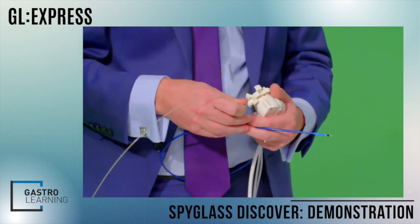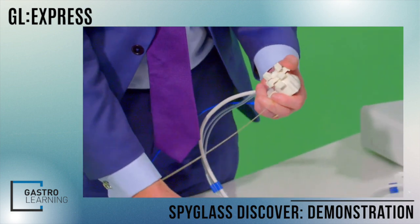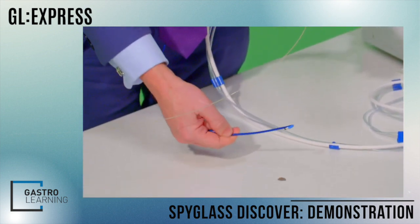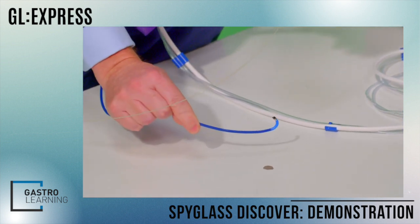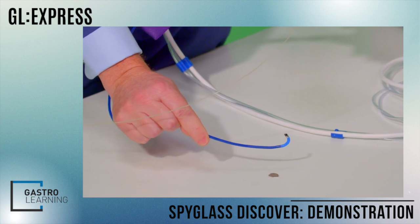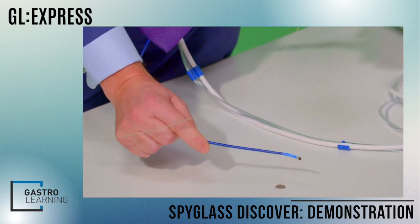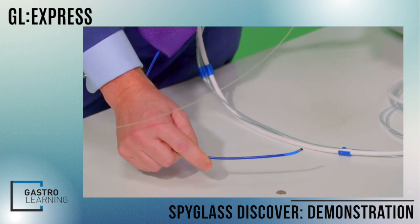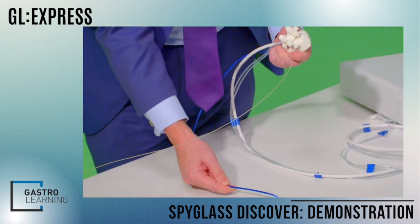If we home in, you can see the maneuverability that we have on the Spy Discover, which is incredibly useful. As you saw in that case, going around corners, going from the left duct into the right duct — careful duct selection is a real plus.